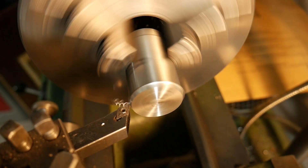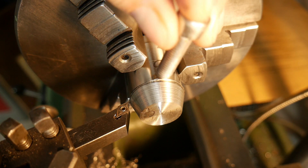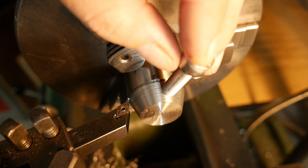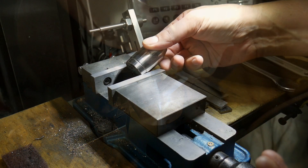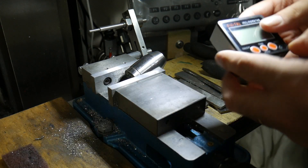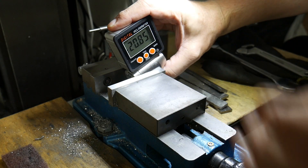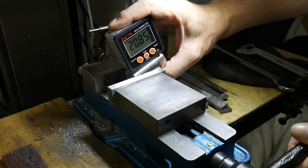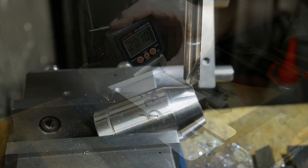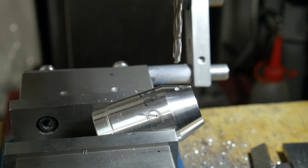I take another round bar and I make a bevel of 20 degrees. I check if there is enough space for an M8 screw. I go again to my milling machine and with my inclinometer I test to have the 20 degree angle. After checking, I take my center drill bit and I find the middle, then I put a point for the drill bit and I make the pre-hole for the M8 screw.